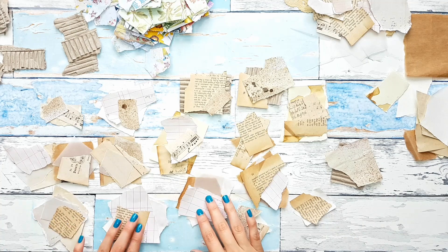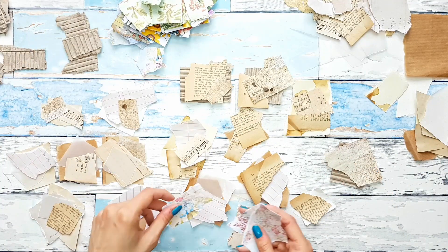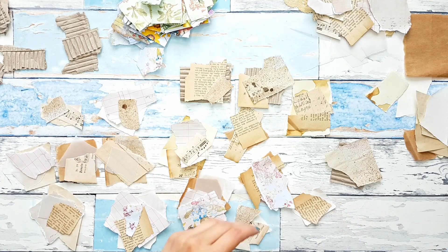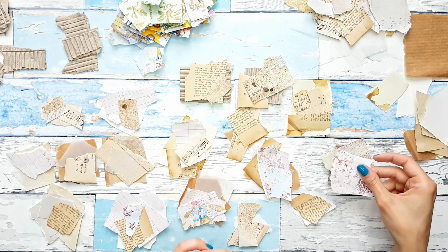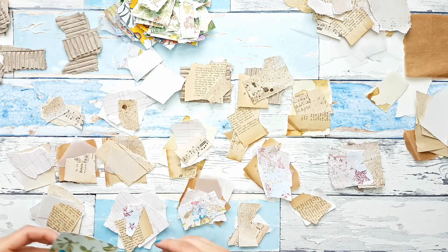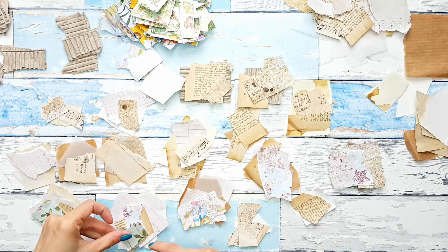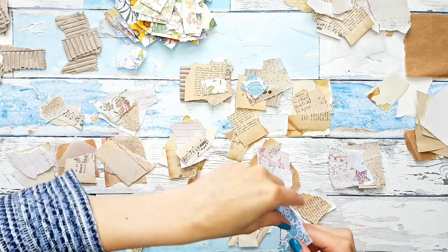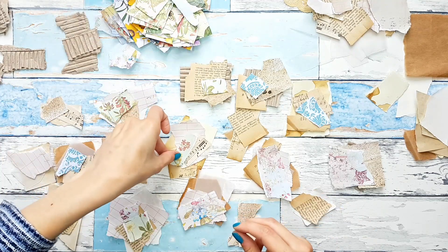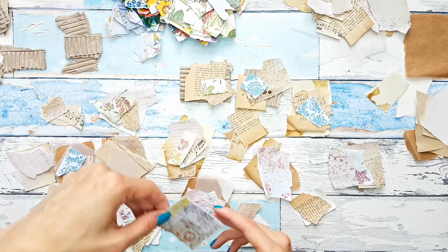I think we have at least one layer on every one of our bases. Now let me start adding color to those. I will also want to add some fabrics to this mix.